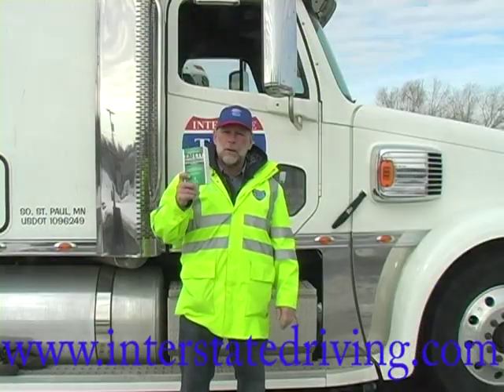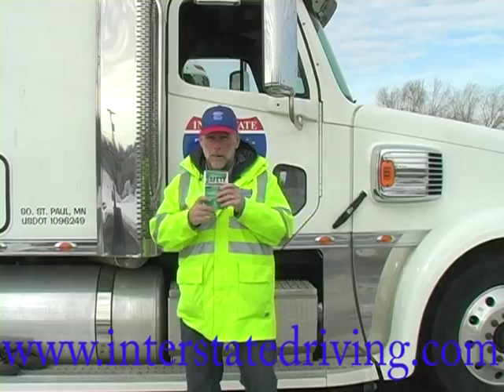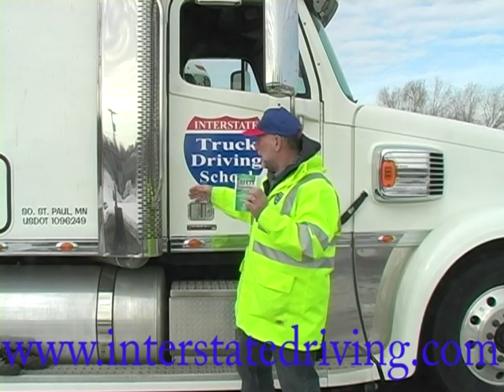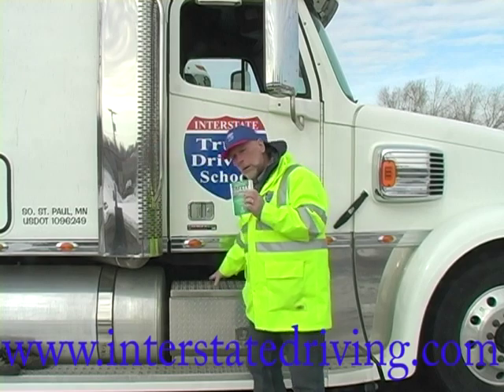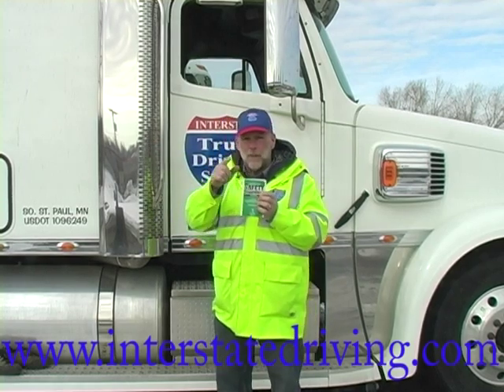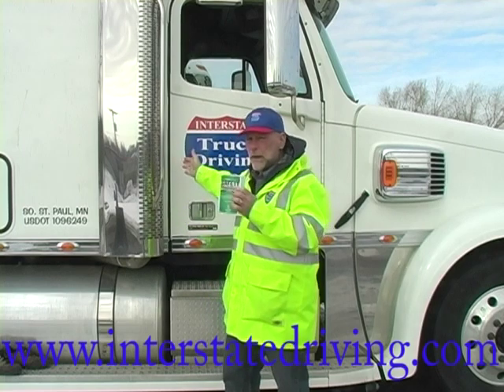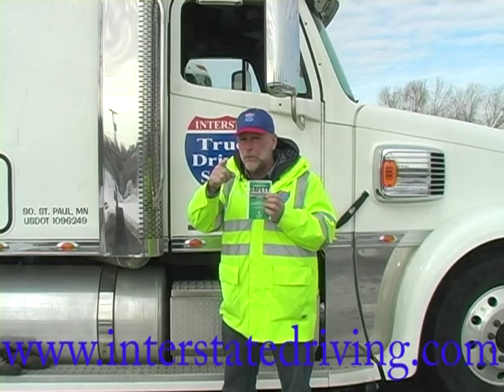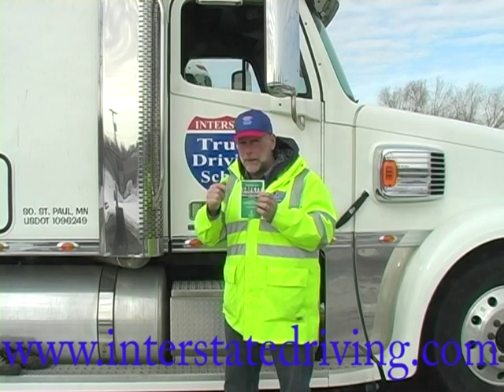The Federal Motor Carrier Safety Regulations require provisions for drivers to be able to get in and get out of trucks safely. They require handholds, they require proper steps. So understand that the federal government is looking out for you, providing you with proper safety equipment to get in and get out of these trucks. But now you've got to follow the rules and get in and get out properly. Let me show you how.